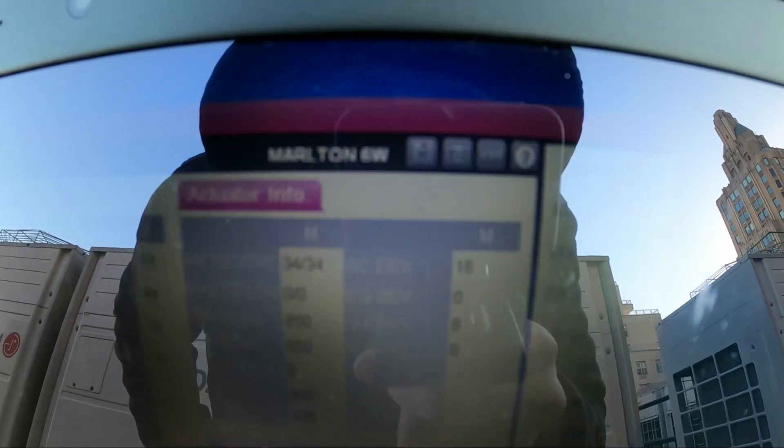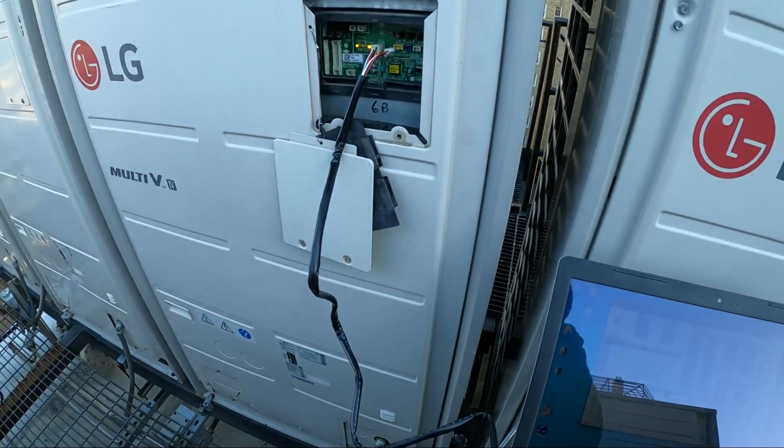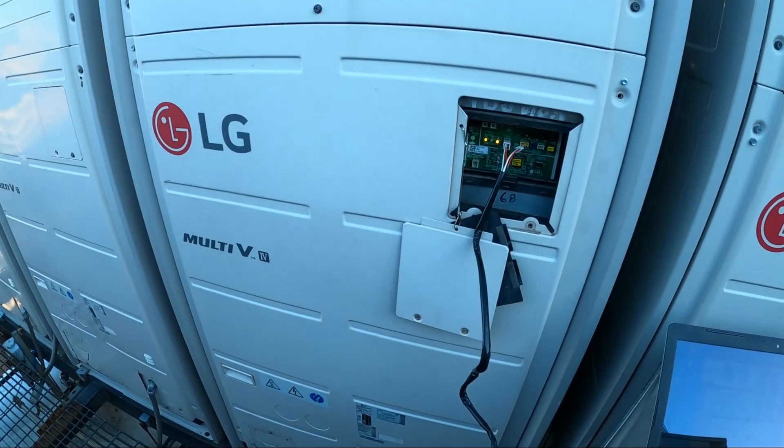We are in heat mode. It is about 35 degrees outside. Right now the software can tell me how many amps the system is running at — currently 24.825 amps — and the issue is that our amps are super high.